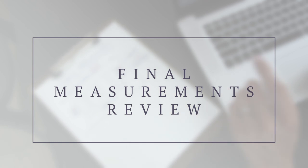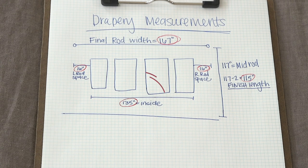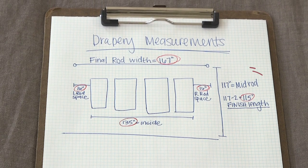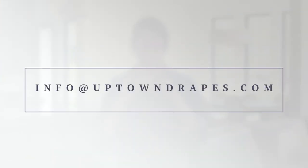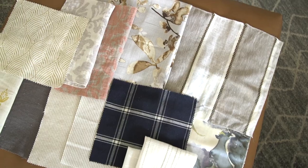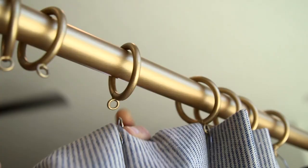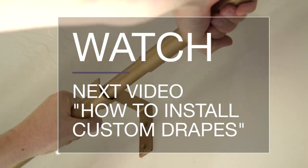To review, these are going to be the final measurements you need to place your order: inside width measurement, left rod space, right rod space, and finished length. If you have any questions at all, please feel free to contact us. We want you to feel confident and comfortable with ordering your drapes. Now that you have all of your measurements, it's time to have fun picking out your fabrics and your rods for your order. Once you have ordered your drapes and they have arrived, refer to our next video so that you can learn how to properly install your own drapes.